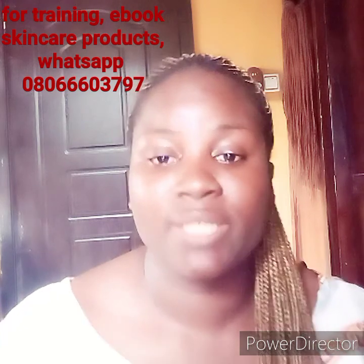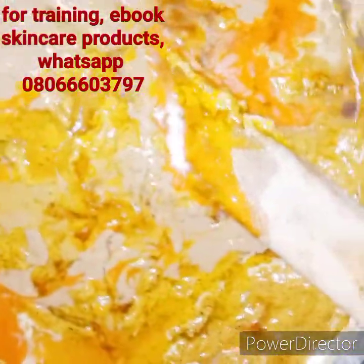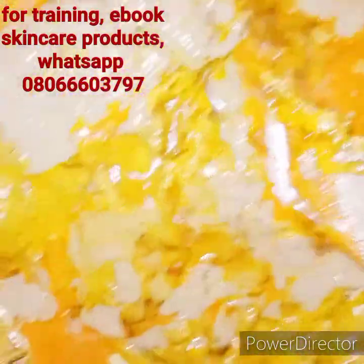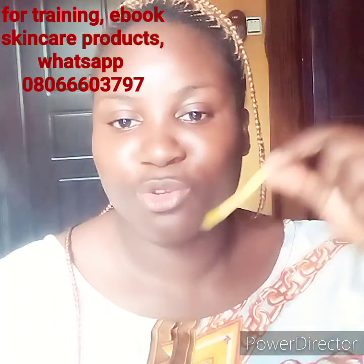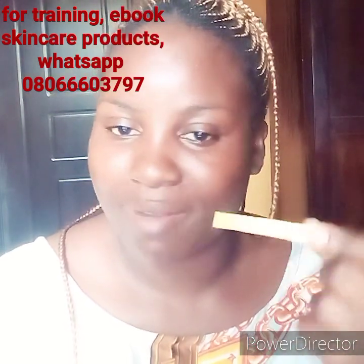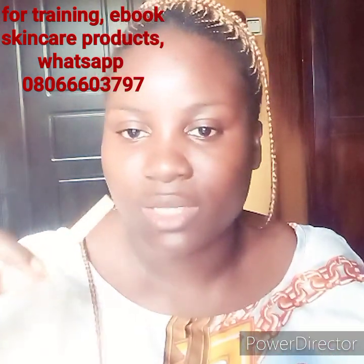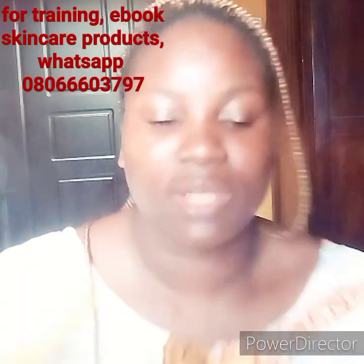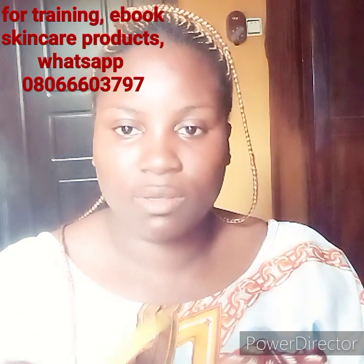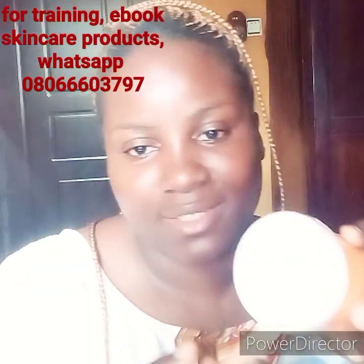To use this soap for fast action: apply it directly on your body, don't put it on your sponge, leave it for 5 minutes, then use your sponge to wash it off. Lastly, I'd like to show you the pH of this soap. The pH is perfectly balanced — it's not going to irritate your skin or give you any reaction. It's around 7 point something.